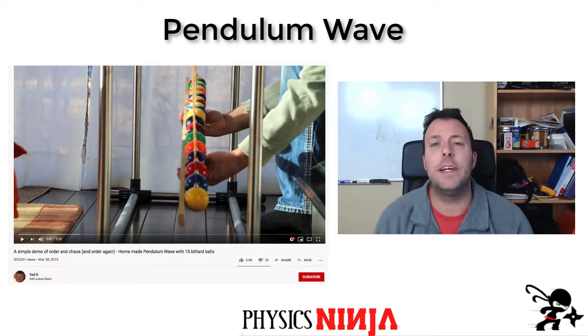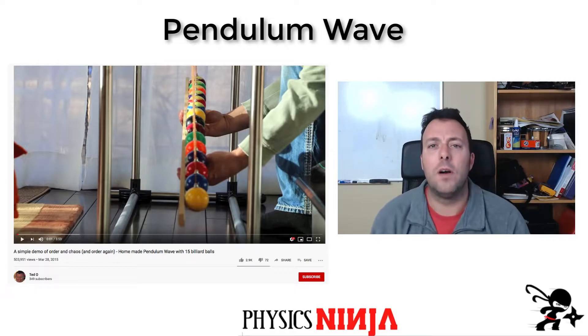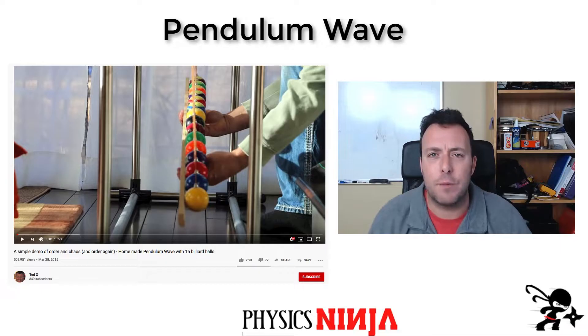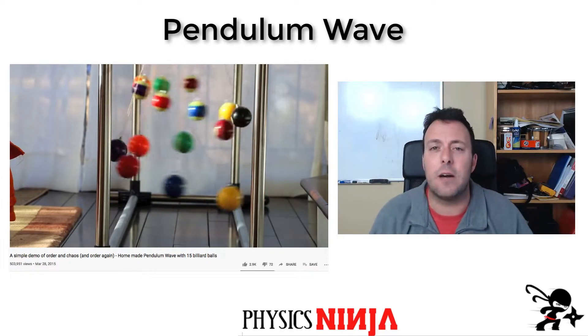Hi everybody, Physics Ninja here. A few months ago a friend of mine shared a video with me entitled 'A Demo of Ordering Chaos' — it was basically a pendulum wave machine. While the title is a bit of a misnomer, there really is nothing chaotic about it. The video is really well done and I'll link it in the description below. I wanted to build my own pendulum wave, so let's go see what we did and I'll explain the physics behind it.